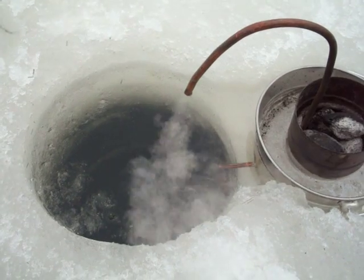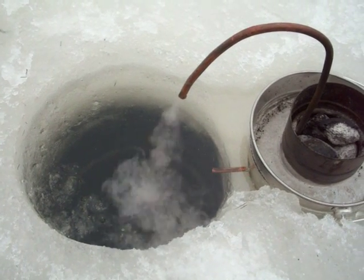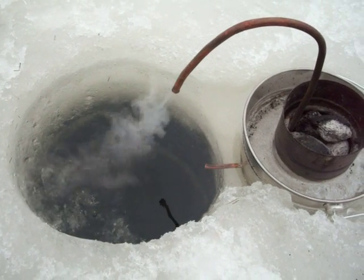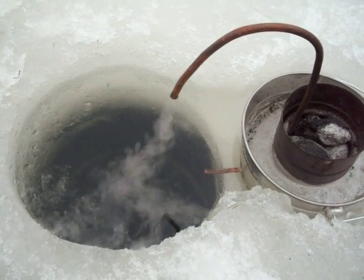Probably one other idea — maybe to bend that coil that keeps steaming right close to the hole, because that hot steam coming off it definitely helped de-ice the hole.